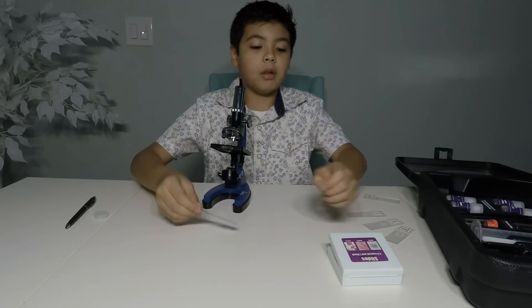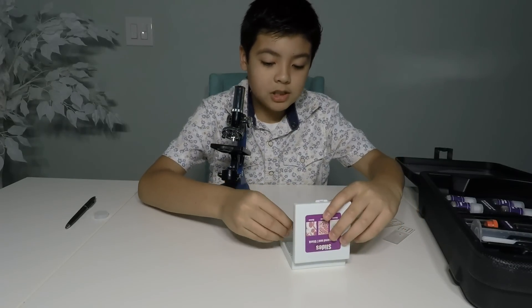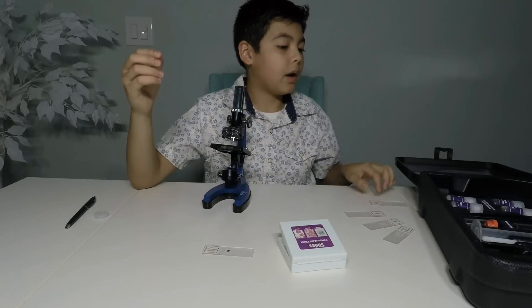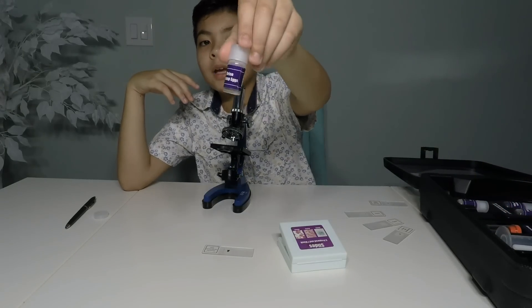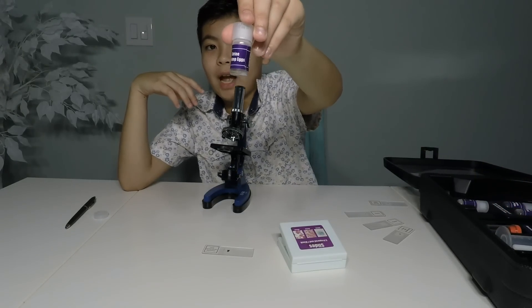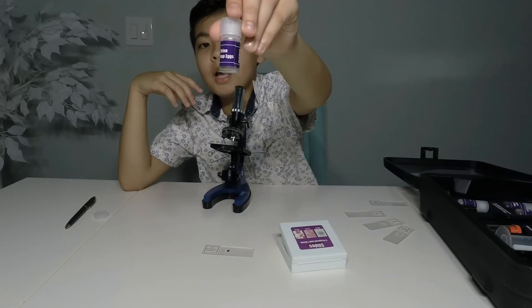There's a lot of things you can do with this kit. You get the hatch-your-own shrimp. It says you can feed them to fish if you have some. And these are brine shrimp eggs.